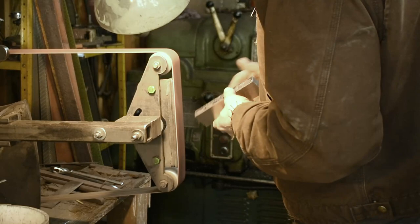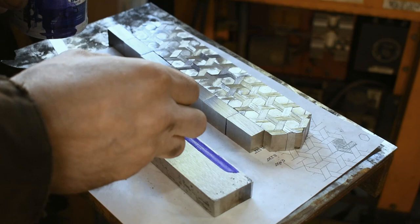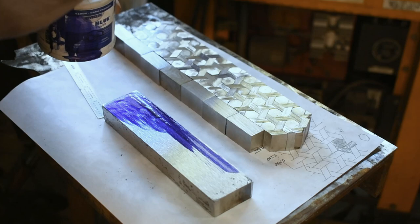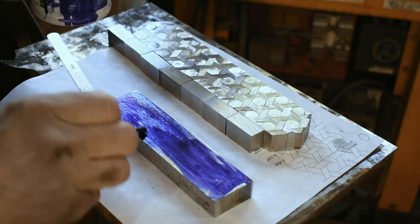A little more offhand grinding here, just to clean up the edges, get the scale off, and square everything up. With that bar pretty well cleaned up, breaking out the good old blue dye. Give it a nice coat — that helps your markings show up. Waiting for that to dry a little bit.